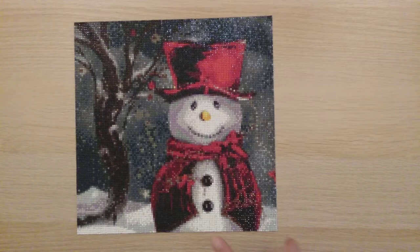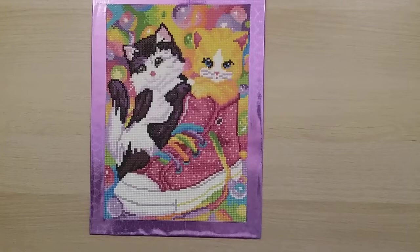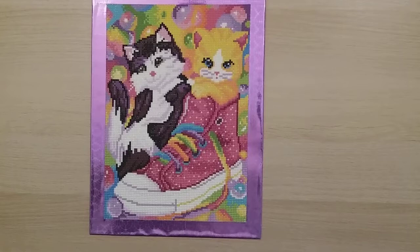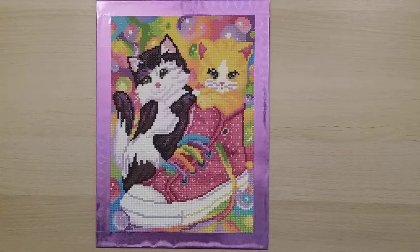Number 35 is from my second Art Dot four-pack. After doing all the fall diamond paintings and before getting into Christmas ones, I just wanted something super colorful and completely outside of fall and Christmas. It turned out super super cute.